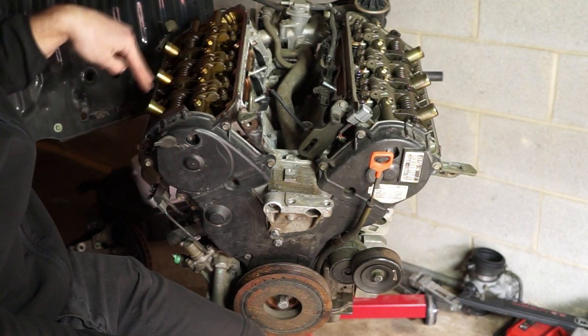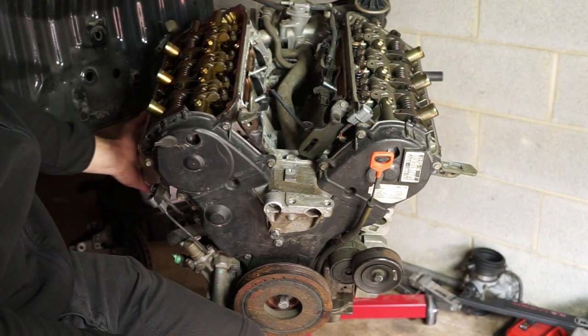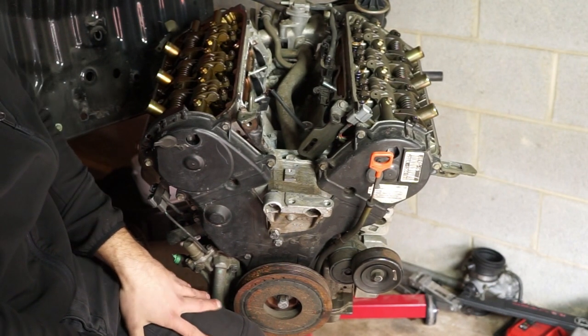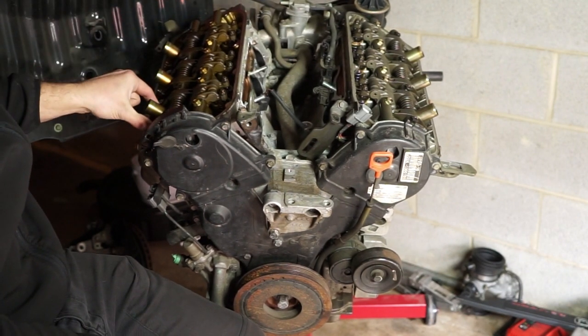The valves almost look completely identical on each side. The way you can tell the difference: on the intake side, that's where the intake is; on the exhaust side, that's where the exhaust is. It should be self-explanatory — some people overthink it. Just think: intake manifold, intake valves; exhaust manifold, exhaust valves.